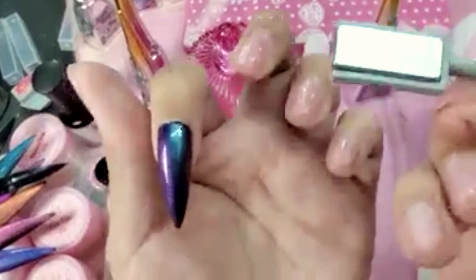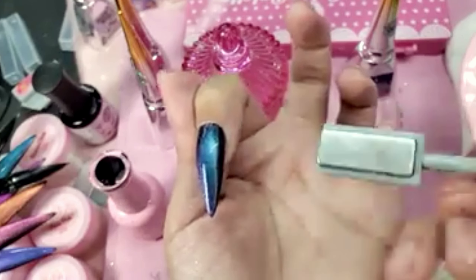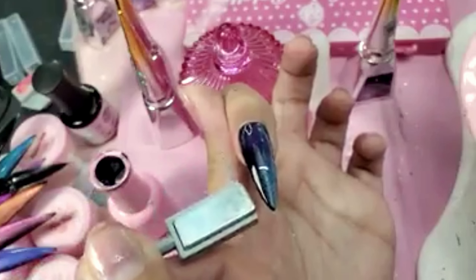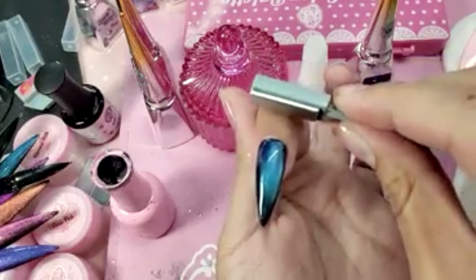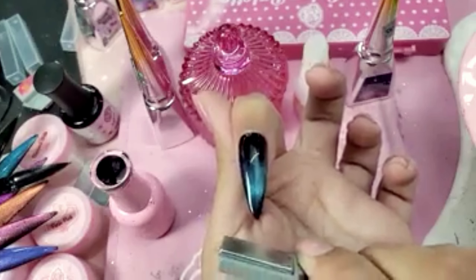I'm going to take the square end of the magnet and activate the pigment — super important so that we get the best effect possible. Look how cool it's starting to look already.